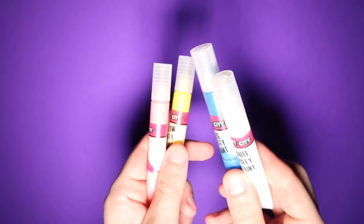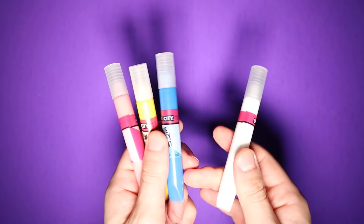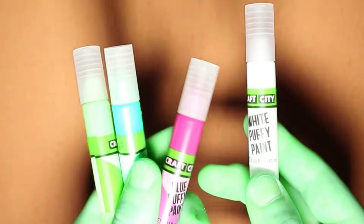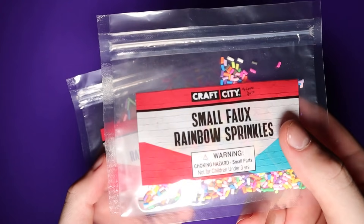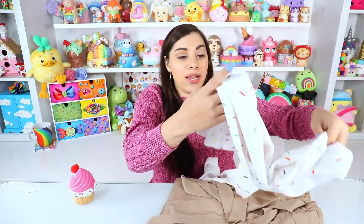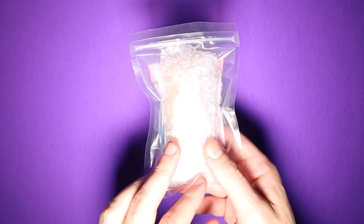We have some chalk and then of course we have some puffy paints. I wish they had black just to create more variety and features, but they have all the primary colors plus white, so this will give me some good range of colors. They also included a very generous amount of sprinkles — an overdose of sprinkles, actually. More sprinkles than the amount of squishy real estate I've been supplied with.